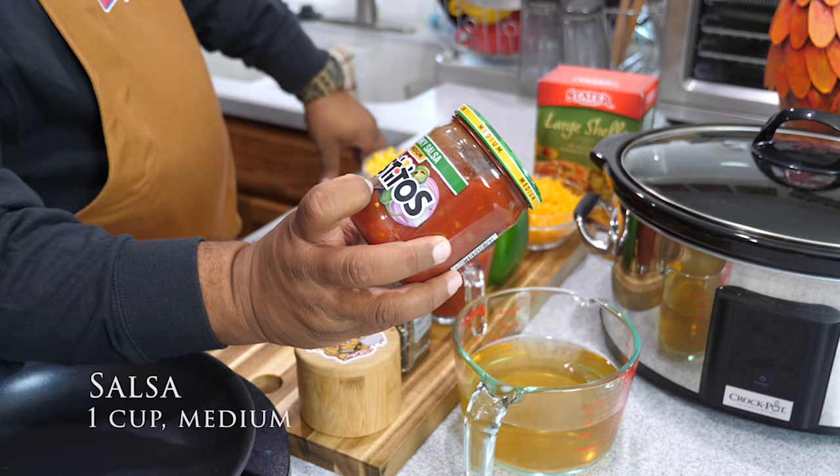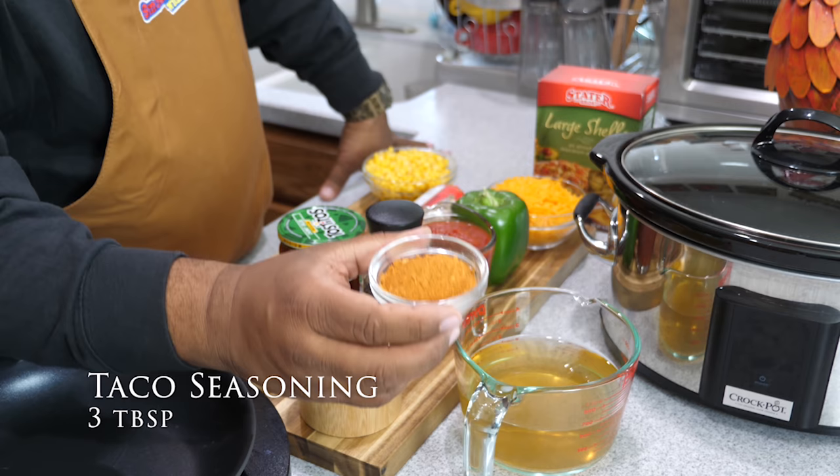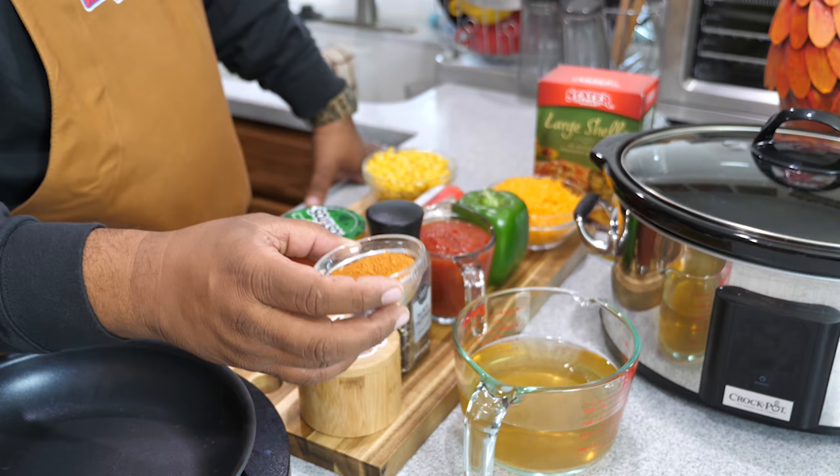This is three tablespoons of taco seasoning. For those of you that don't have taco seasoning readily available, look down in the description box below — I'm also going to show you the details of how to make your own at home.